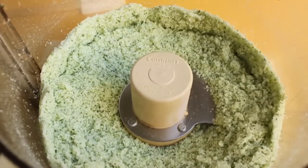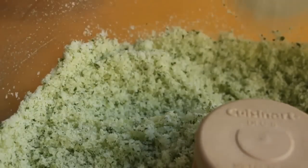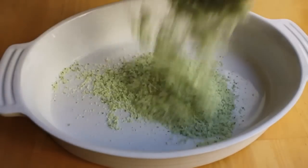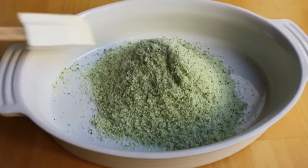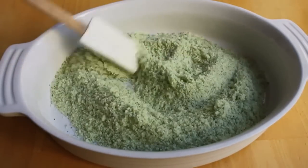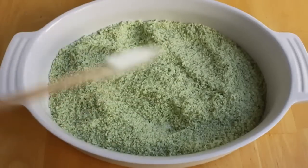How easy is that? Fresh herb salt. I'm going to pour it out into a baking dish to let it dry out a little bit. Now, those herbs were dry, but they still have moisture in them. So what I like to do is leave this out on a tray like this for maybe two or three hours, just out in the open, and that will help evaporate a little bit of that moisture.